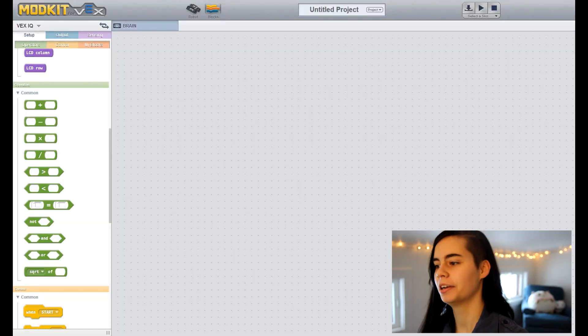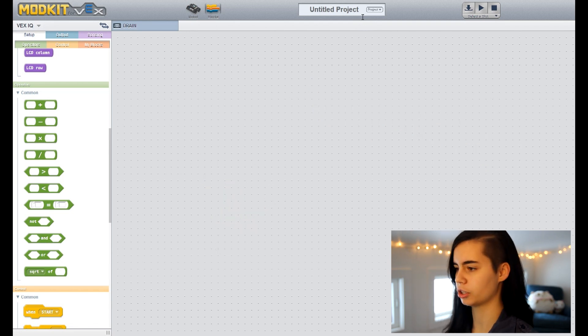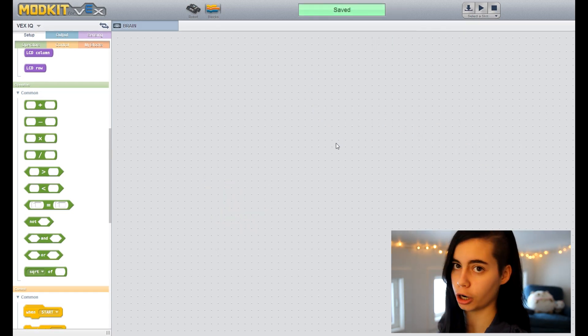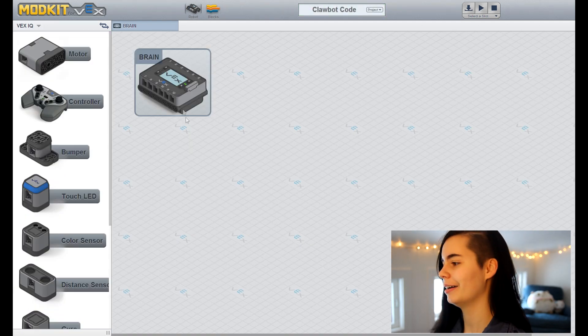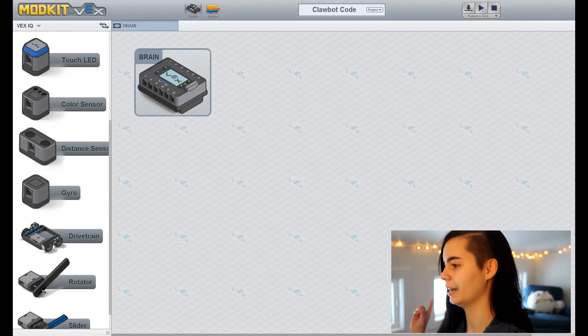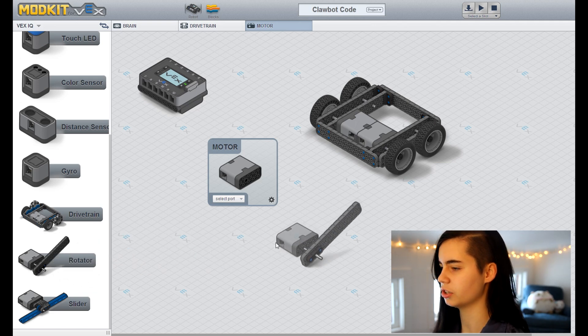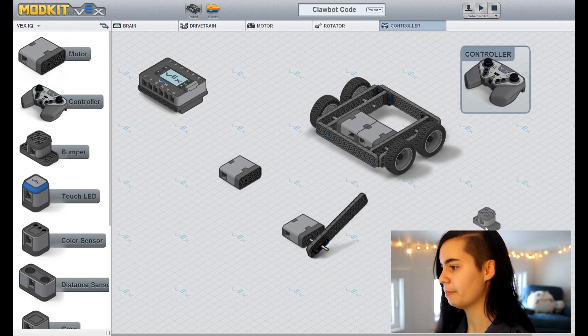Okay, let's open up Mod Kit. So you're going to start by naming and saving your project. And then, as always, we're going to drag over our hardware components. For this code there are quite a few: we're going to need a drive train, a motor, a rotator — which is just a motor making something rotate — a controller, and a bumper switch.